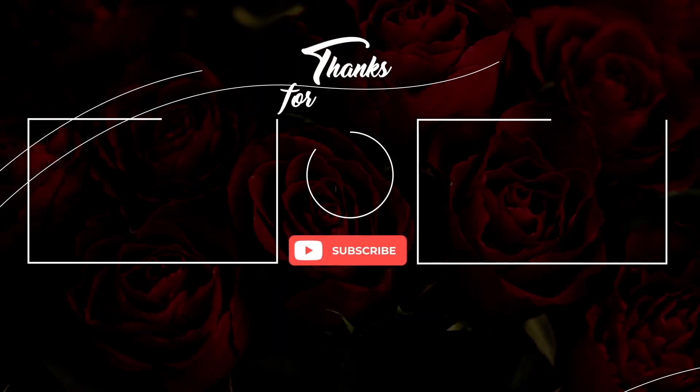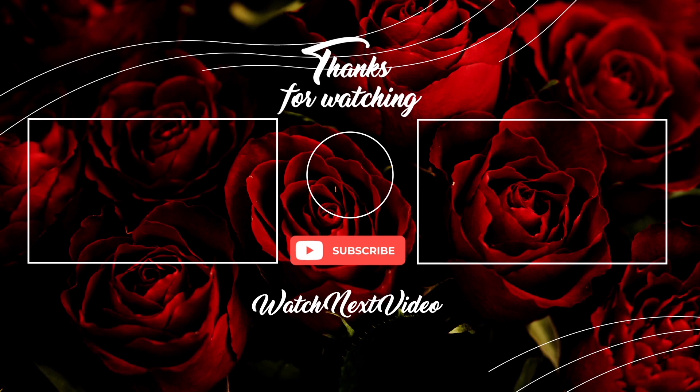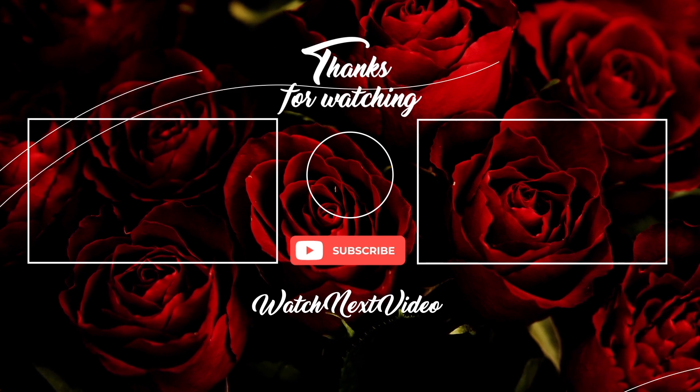My camera battery is flashing so I need to go ahead and let it charge so I can film my next video, which you most likely will see before this one. But yeah, hope you guys enjoyed watching and enjoy the rest of your day — bye bye you guys, and I'll see you!